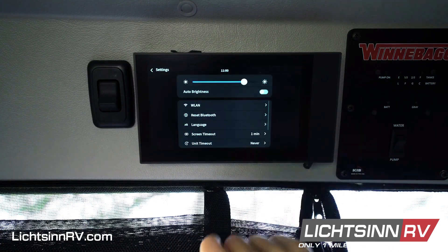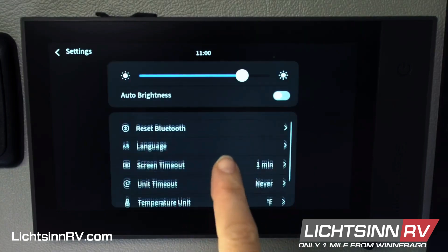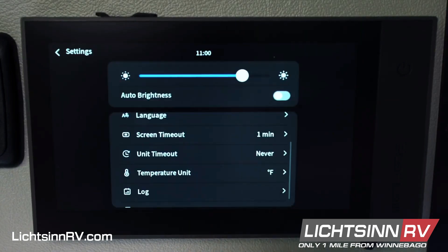In settings, you can control things such as your Bluetooth reset when syncing to your phone, the units displayed on screen, as well as the screen timeout.